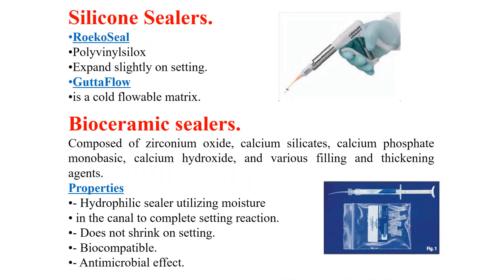Silicone sealers — for example, Ricoseal and GuttaFlow. GuttaFlow is a polyvinyl siloxane and it expands slightly on setting. This is very important because there is no shrinkage during setting — instead we get expansion — and therefore no gaps are formed.